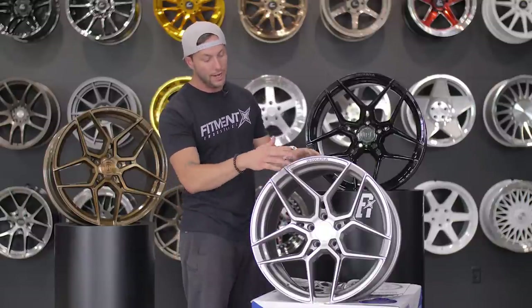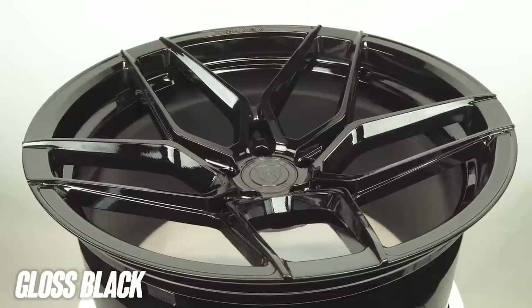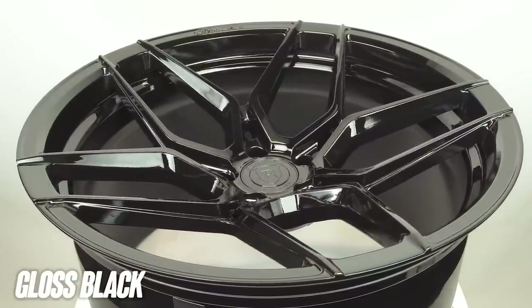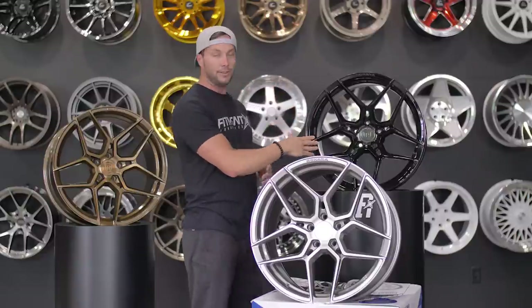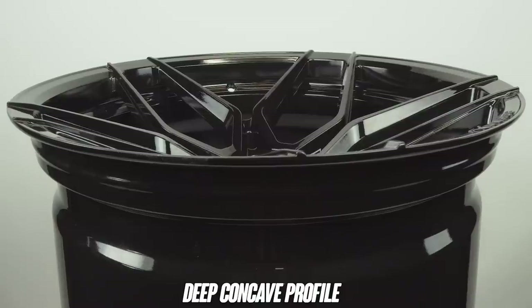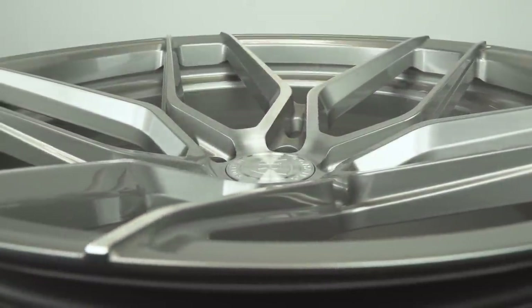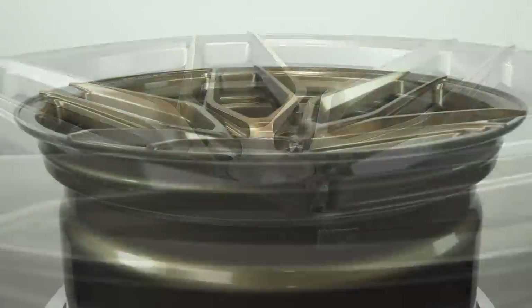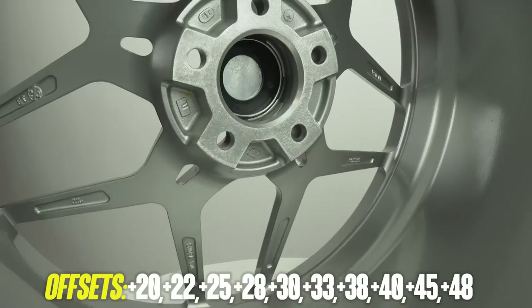Aside from the brushed bronze, you also have brushed silver, which is pretty cool, and then you have black. If you're looking for that murdered-out look, this black is a beautiful wheel too. The concave on this thing is absolutely killer — so if you have bigger brake kits and you're looking for aggressive offsets and really into the concavity look, definitely check this wheel out. Offsets are in the 20s and 30s.